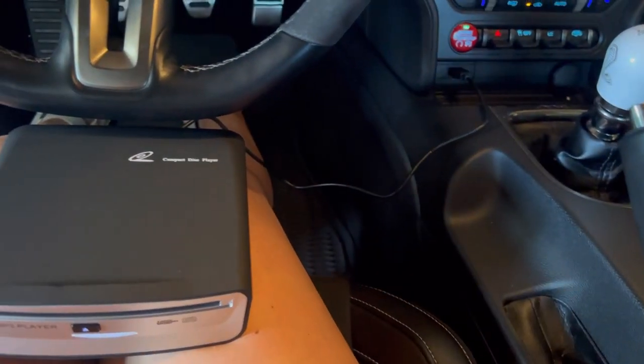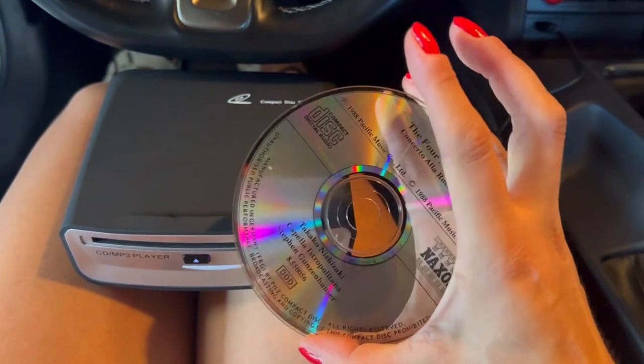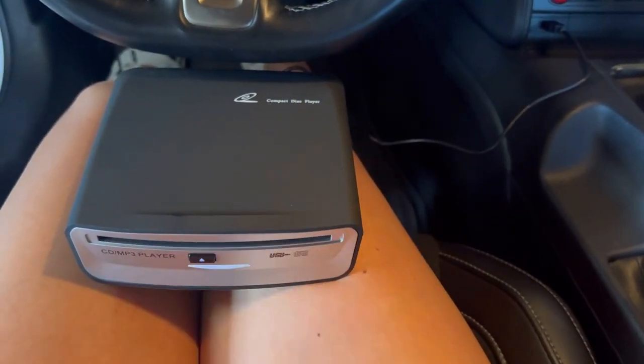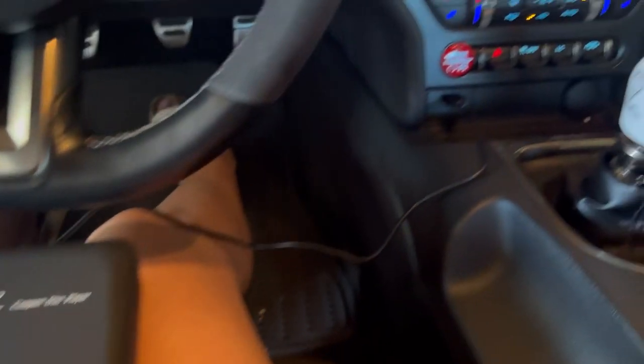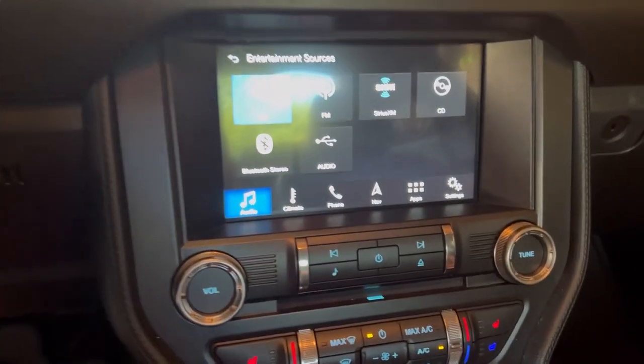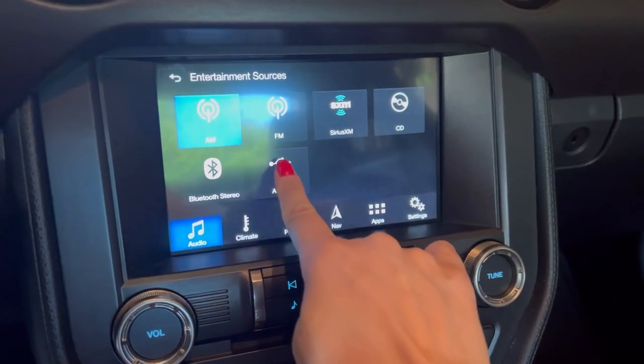Now let's go ahead and insert a CD — I'm going to put in my Vivaldi CD. It goes in automatically, as you can see. Now let's take a look at the radio right here in my car. This is a USB type of connection, so I'm going to go ahead and click Audio.